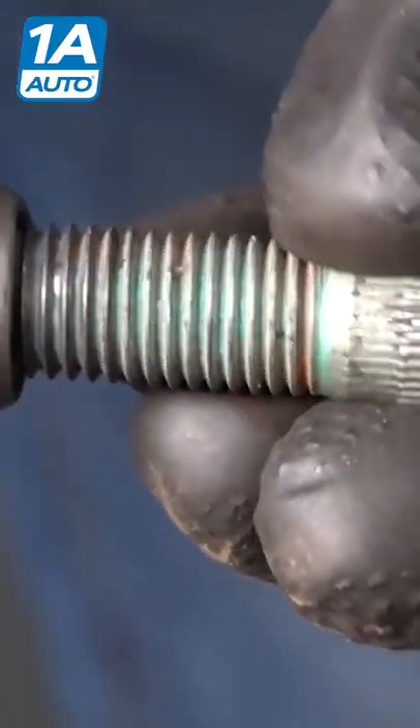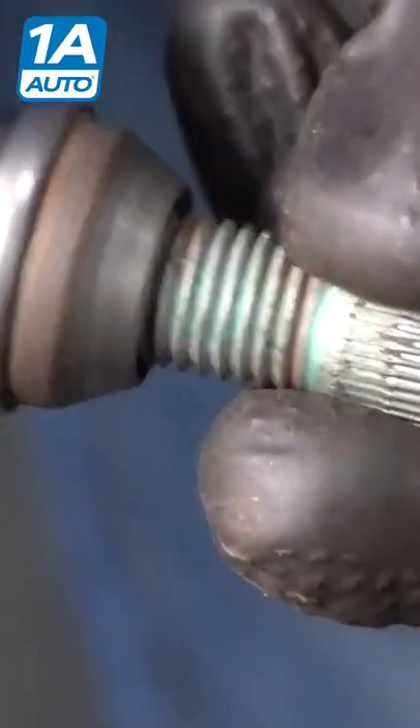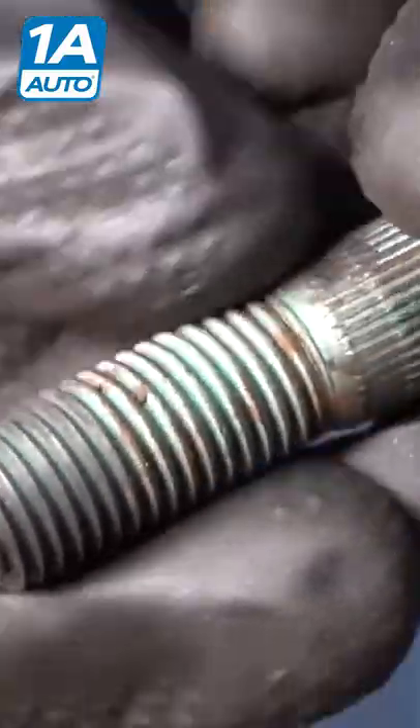I cleaned up the threads a little bit here, just going to double check it, make sure our lug nut threads right on there nice and easy. Now at this point, I'm just going to take this to the wire wheel, we'll get it all cleaned up and then we can reinstall it.